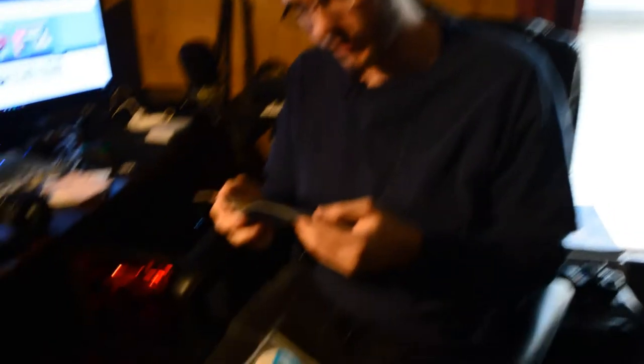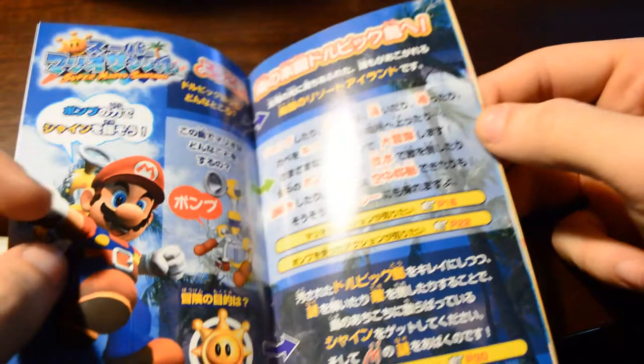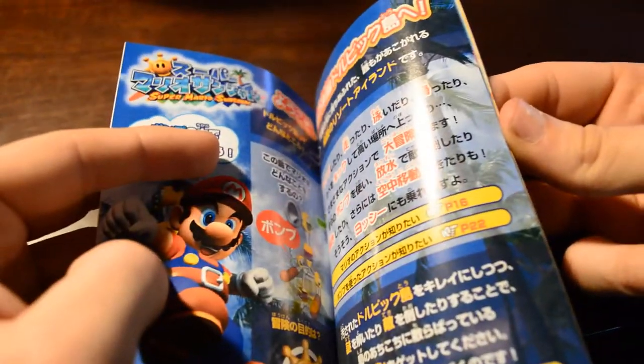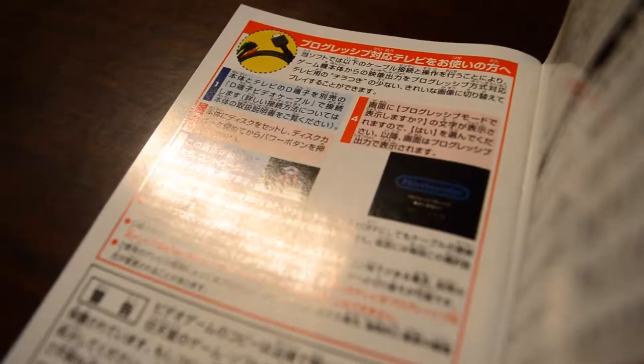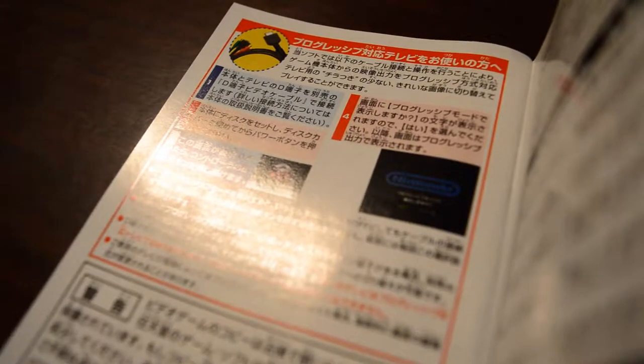We got instructions on how to work the thing, and then the instruction manual, obviously. It's pretty cool — back when the instruction manuals were in full color. I'll probably show some footage of this on the screen. Oh my god, it actually says something about the component cables in the back, but I'm not paying that much for that.